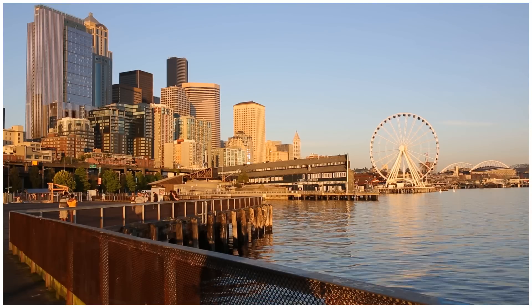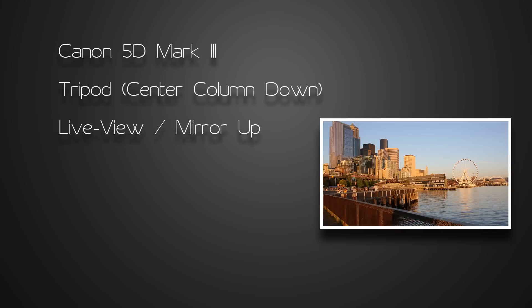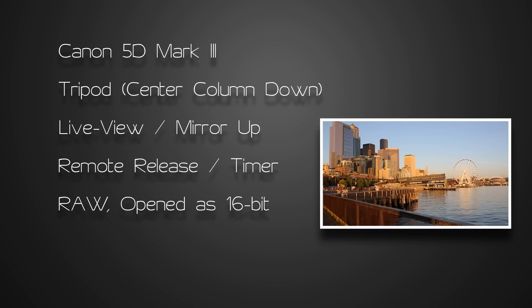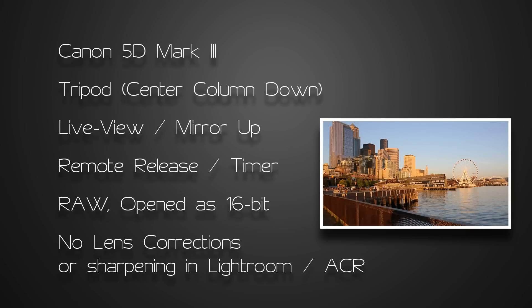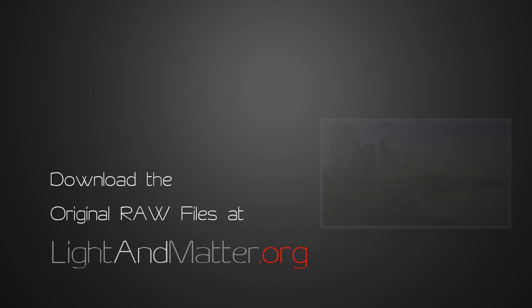I used the same testing methodology as usual. I shot with my 5D Mark III from a tripod with the mirror locked up. I used a remote release, shot RAW, and didn't apply any lens corrections or sharpening in Adobe Camera RAW. If you'd like to take a look at some of the RAW files yourself, you can download them in the accompanying article at Light and Matter. The link is in the description below.